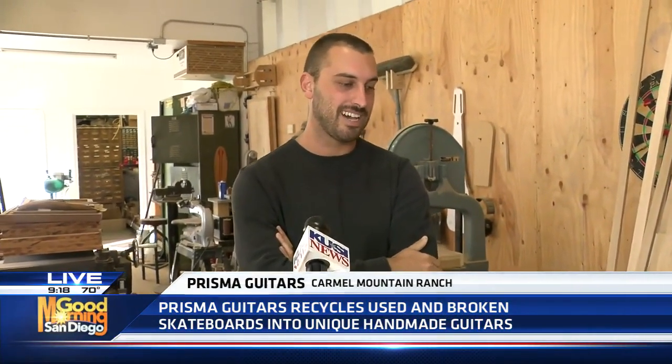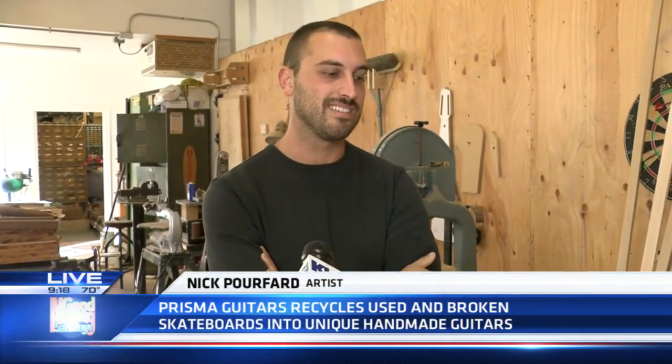I basically started doing this when I was 18. I skate and I play guitar, so it was natural to just combine the two things together. I'd never seen anyone do it, so I thought I'd give it a go.